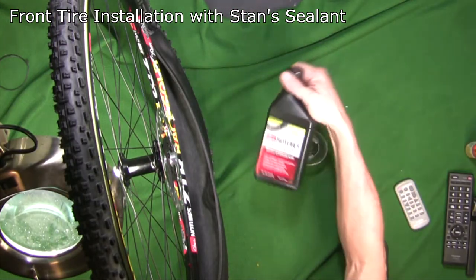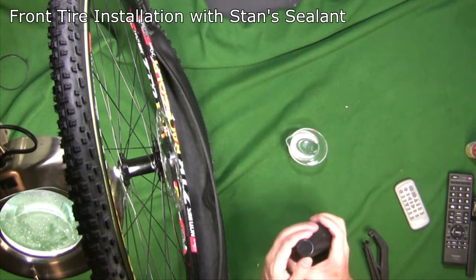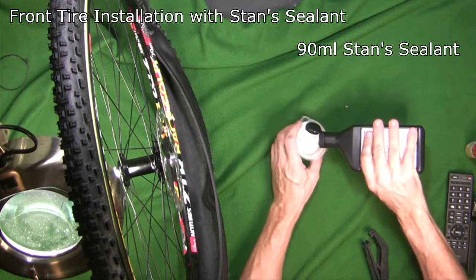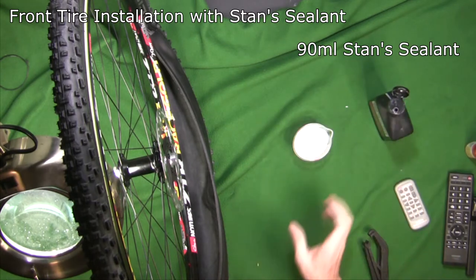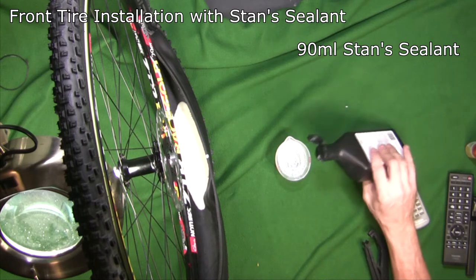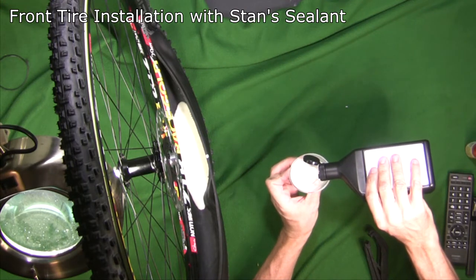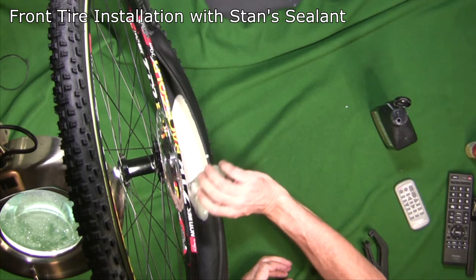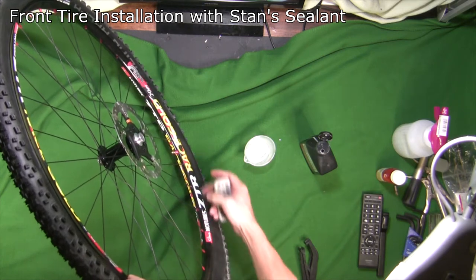Before I put the Stan's in, shake it up really well. I'm going to put 90 ml of Stan's in — I'm using a measuring cup, so I'll do 60 ml first and then another 30 ml. Pour the Stan's in carefully through the gap. Now the Stan's is in.